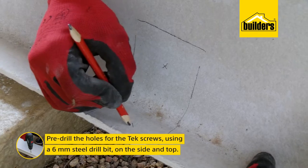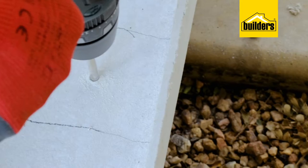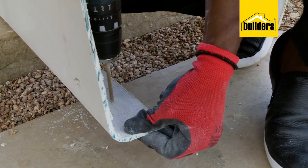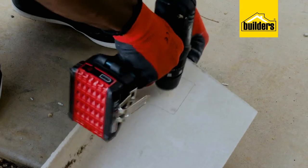Next is to pre-drill the holes for the tech screws using a 6mm drill bit. These new tech fiber board barge boards are made from a mix of cellulose fiber, cement, silica and water. And most importantly, do not contain any asbestos. And you can paint them if you like, but that has to be done with water-based paint before the installation.